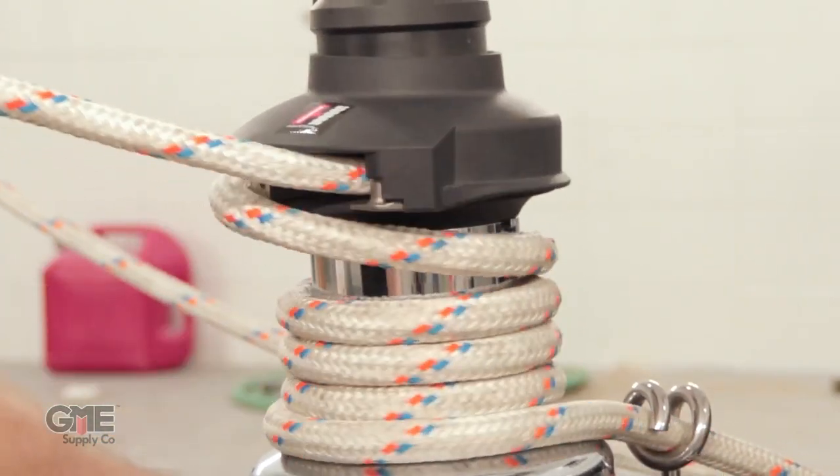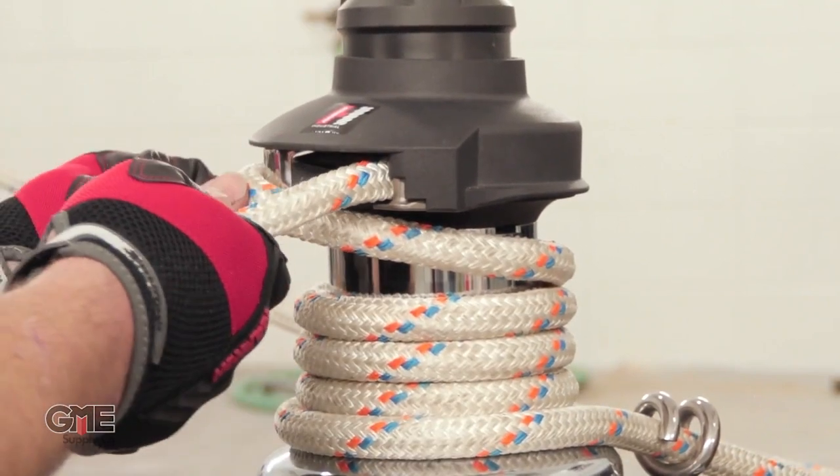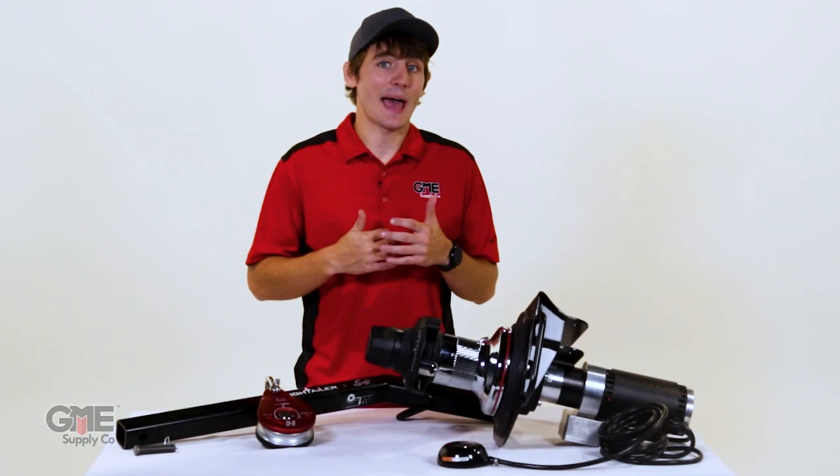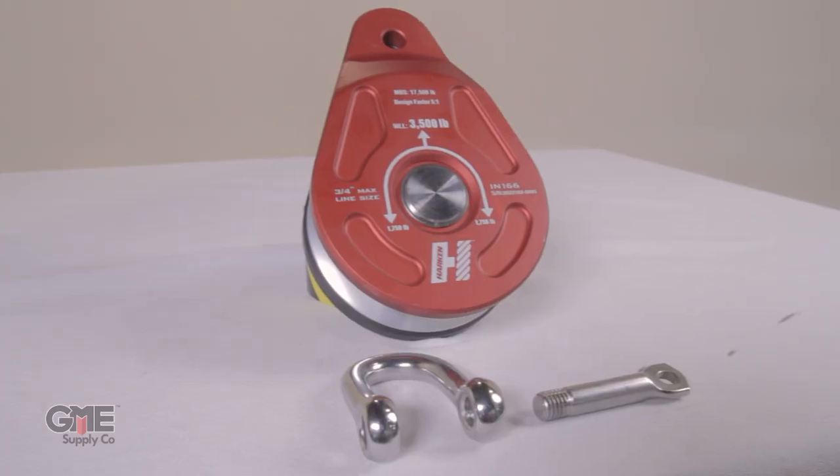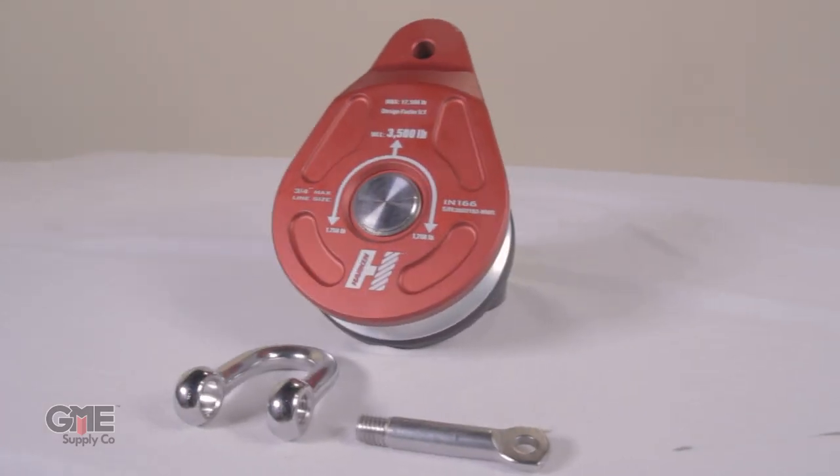3/8 inch rope can be used, but beware the captive feature is not as effective. It's compact and weighs in at only 56 pounds, making it easy to transport and maneuver. The Hightailer includes a pigtail line drive, foot switch, and a block for easy setup once on the job site.